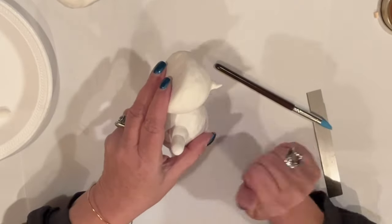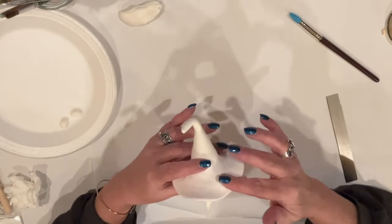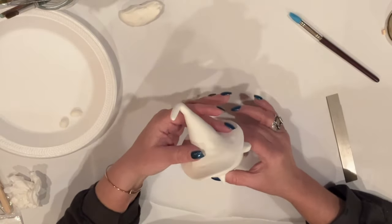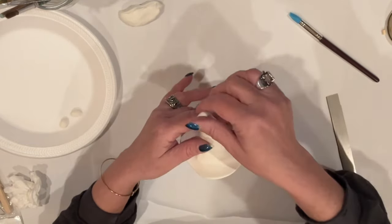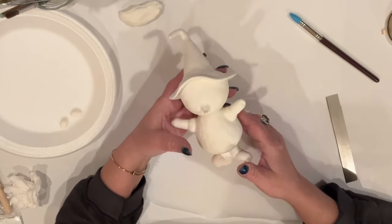Now I'll attach her hat. I did use a couple of toothpicks to affix it to her head — my camera wasn't on, sorry. You get the idea, though. I'm just going to press it until I'm happy with it and make some adjustments. I think that looks good. I'm going to leave her overnight to dry.